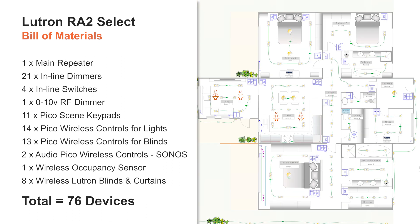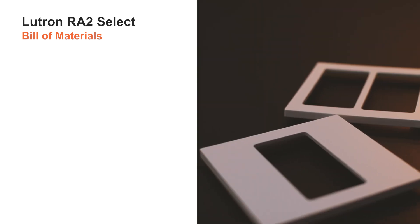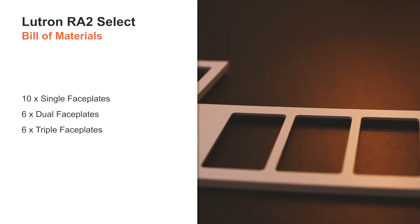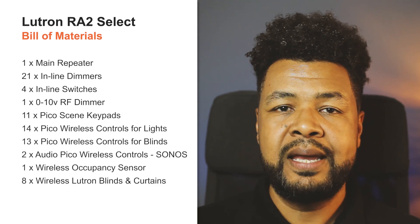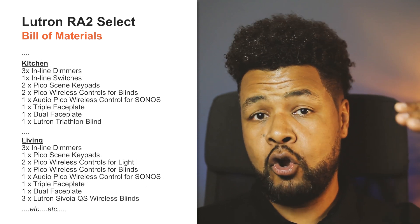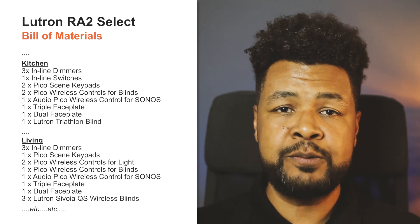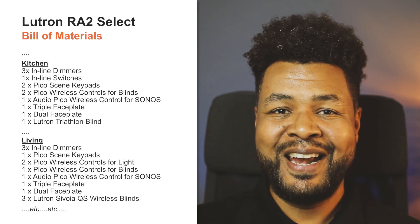Bearing in mind that each lighting circuit, blind, etc. can also be controlled using the app — using this example, we realize how much we can do with Lutron RATO SELECT. Also, these don't count as system devices, but we still need to order 10 single faceplates, 6 dual faceplates, and 6 triple faceplates. When I quote a Lutron RATO SELECT project, rather than listing equipment by type, I like to sort the equipment per room instead. I put the information inside an Excel spreadsheet, and I find this method more effective as it helps me keep track of the equipment to use and the right quantity to order alongside my floor plan. Now let's have a look around the entire project.